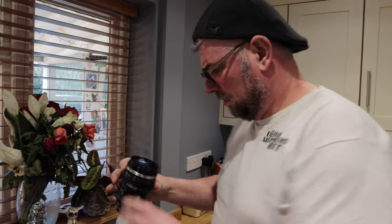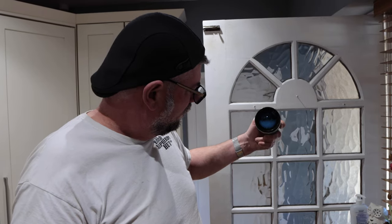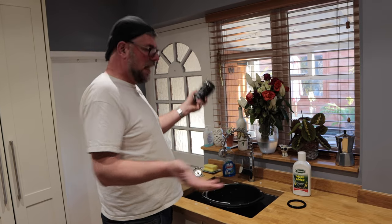My missus is going to go mental. I'll tell you what, I'm a bit upset now. There's a bit of water in there. I thought these were weather sealed. Look. All I've got now is a washing machine. I hope Wex can fix this, because I know I can't. How the hell am I going to get that out?